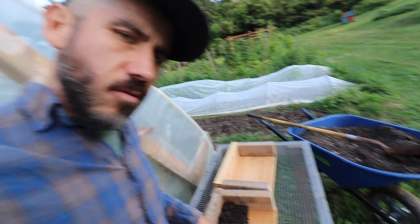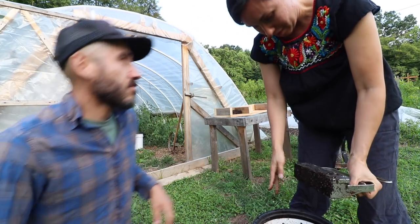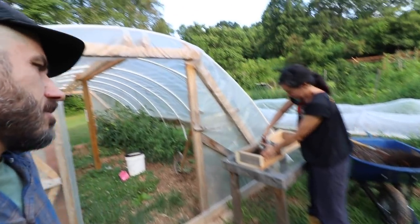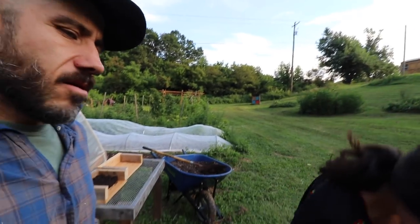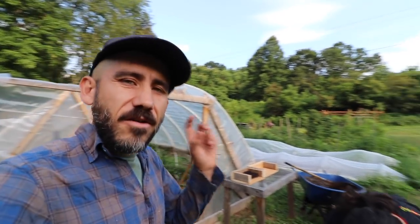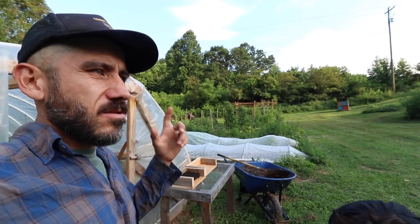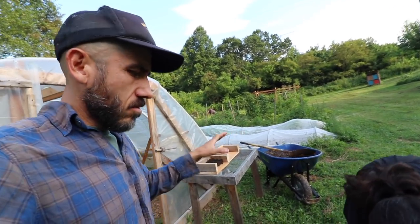I'm curious to see how this fall garden will do. We never do well with fall gardens — did one last year and it didn't do too great. The timing is off because either it grows and bugs attack it, or it gets too cold and doesn't grow at all, or it just dies off.